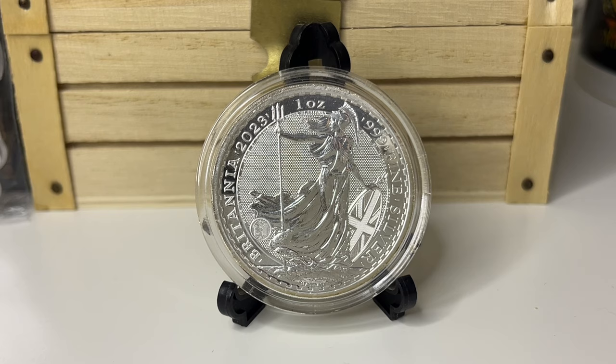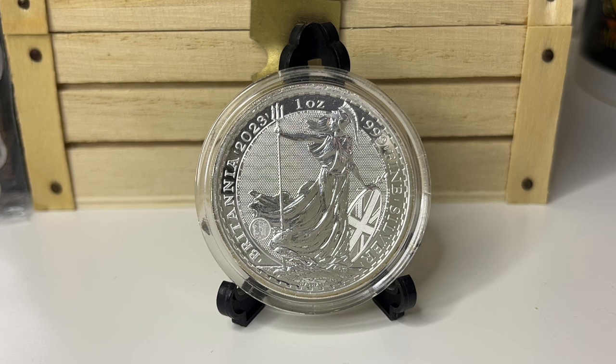They're slightly smaller compared to Libertads and American Silver Eagles. The reverse designer is Philip Nathan, and Martin Jennings is the obverse designer of the Queen's head. It's a bullion coin, one troy ounce. These are really nice coins.